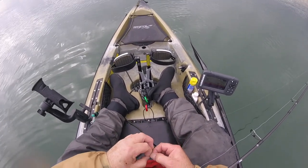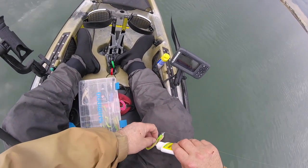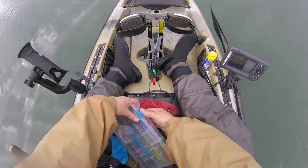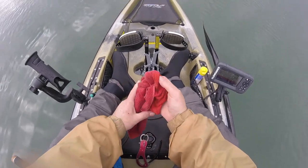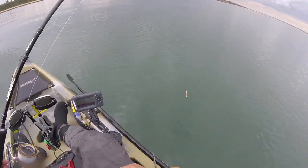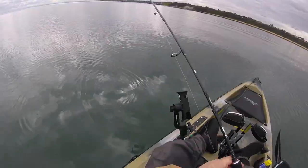Right, let's change plastics and put some secret sauce on. I think this one's a Z-Man as well but hopefully there could be some bigger ones — I don't need these small school pinkies. Still about 20 feet of water. Let's give this guy a go.